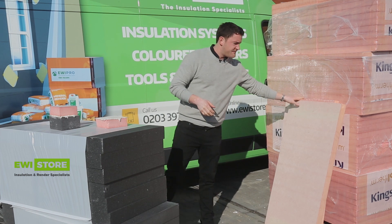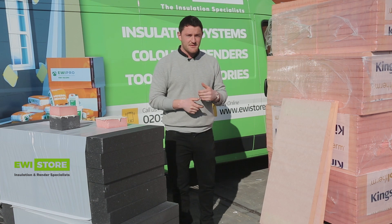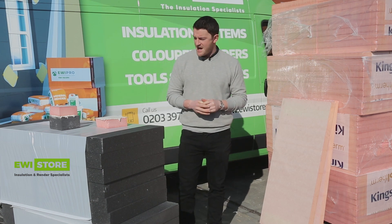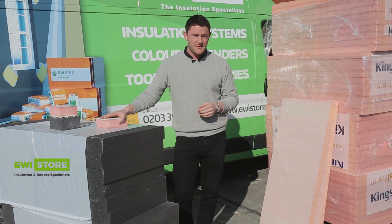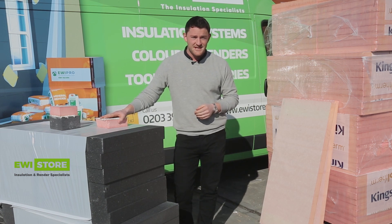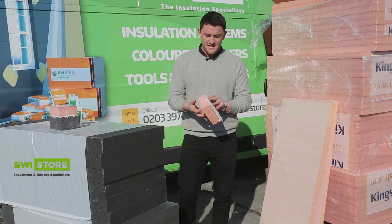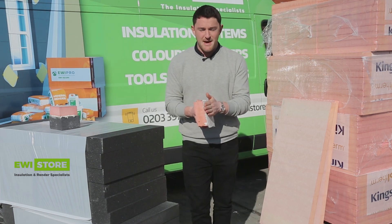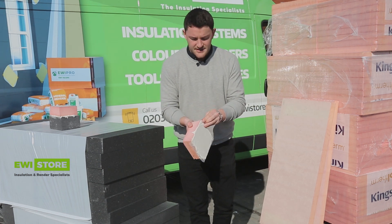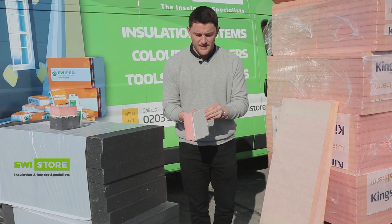We've done the tests using various different adhesives and base coats just to see what works, and it's really important to use the EWI-225 premium adhesive and premium base coat — both to stick the boards onto the wall and to use as a base coat. We've got a block here with the EWI-225 premium base coat with mesh embedded, and it is absolutely rock solid — that is not coming off at all.